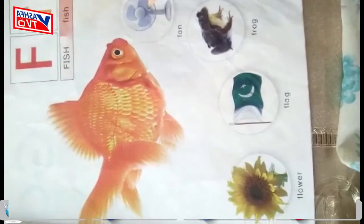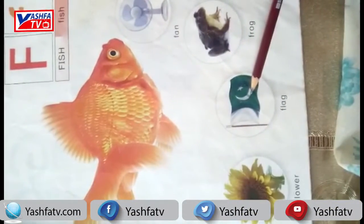Students, this lecture activity you have to see on and off, so you will see it on and off. Students, our flag has many colors.